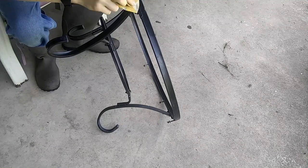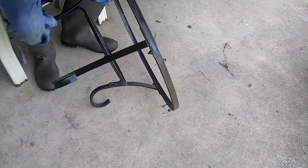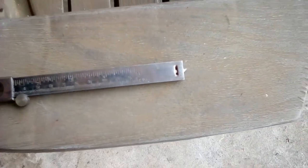Now I'm going to go ahead and sand the whole surface of the frame. This will roughen up the surface for the paint to stick to. Now since this needs to fit in this, I'm going to go ahead and take the scribing end of my calipers and mark how much needs to be shaved off so the wood fits snugly in the ring.